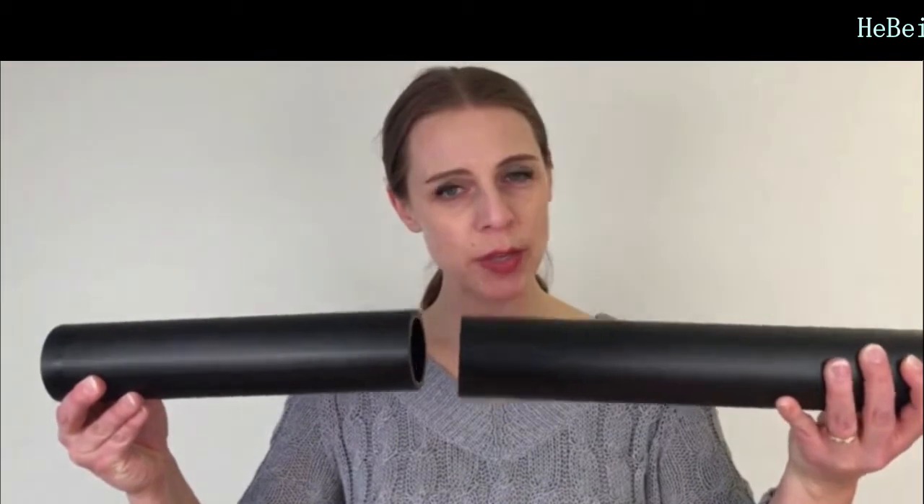Hi everyone! Today we're talking about how Electrofusion welding works. This is when you have two pipes that you want to join using an Electrofusion welding socket and we will do this step by step.